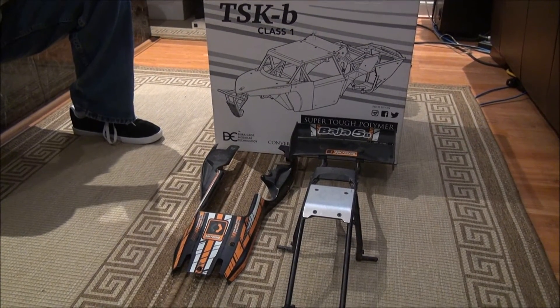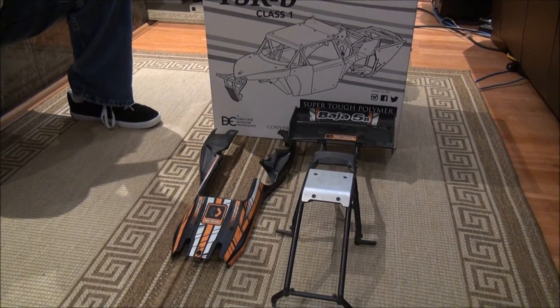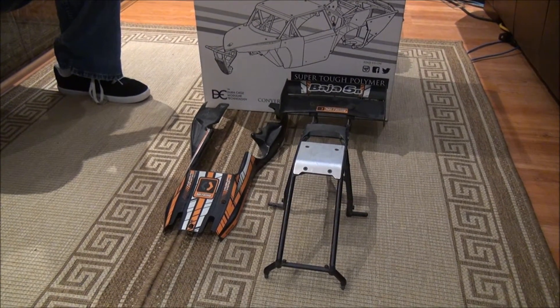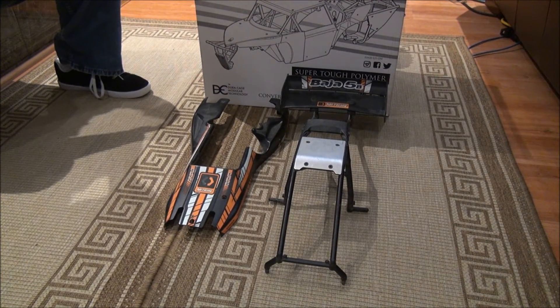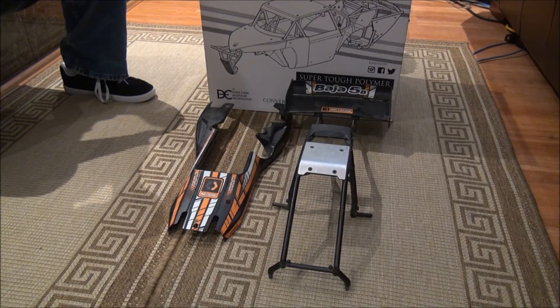I ordered all my stuff from Dave's Motors and I ended up getting a little kit set up for this. I went for the Proline Desert Rat Body for this car as well as the under tray for it. I've not quite finished cutting it out because I ended up changing my mind and went for the TSK-B Class 1 body instead.